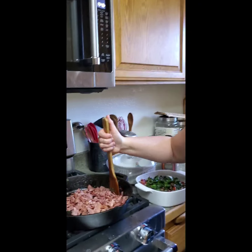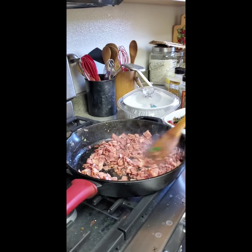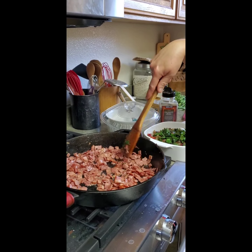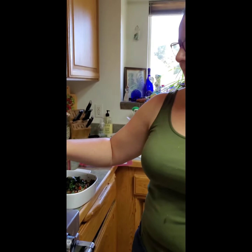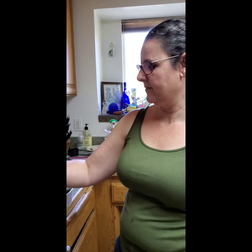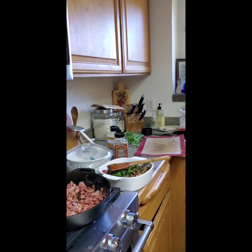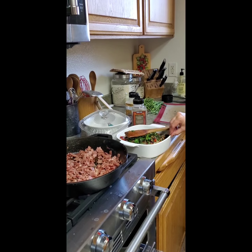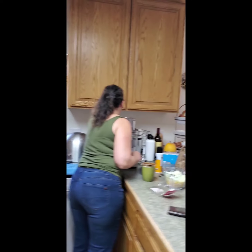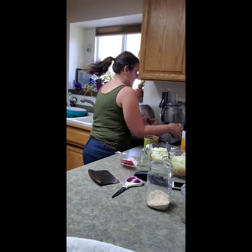We're sautéing some turkey bacon because we are kosher and we're making a quiche. We're playing around with the einkorn dough to find out what we can do with it. Rox will have this down in no time flat. I cut up some vegetables, sautéed them, we're going to make a really yummy quiche. And she made brownies with the einkorn too.